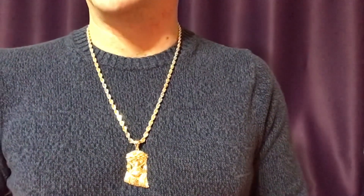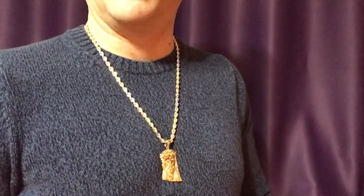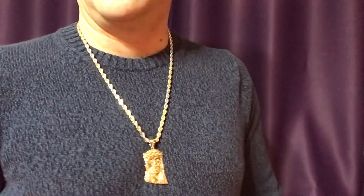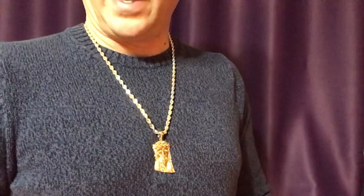So I contacted Braden Achikoji and showed him pictures of this, and he said he never would have thought of anybody putting a large Jesus piece on a three-colored gold chain like that. But he said it really looks neat. I agree.